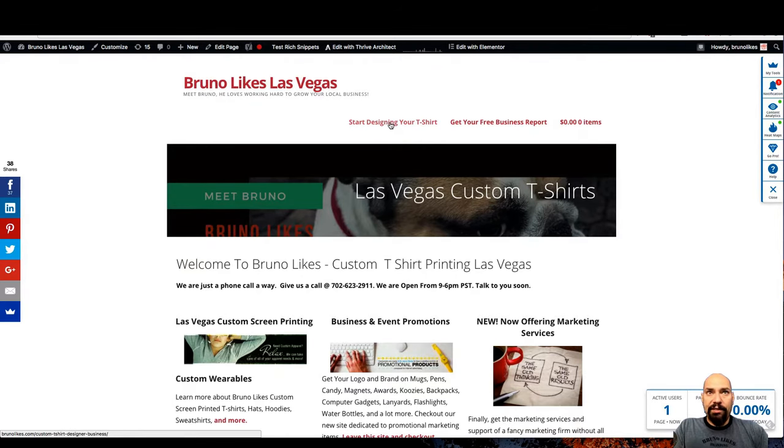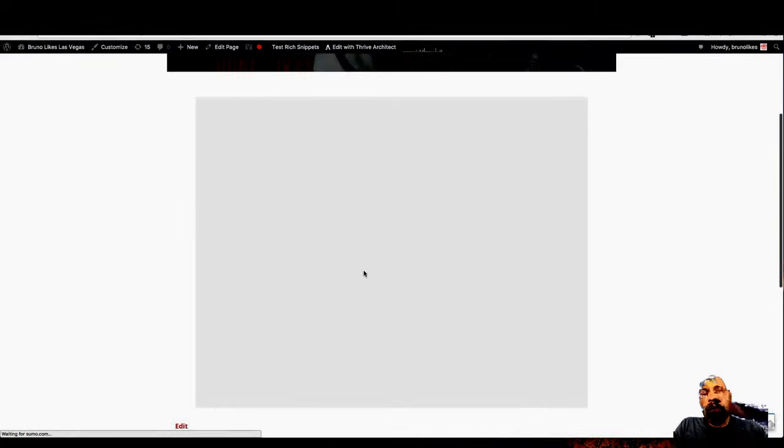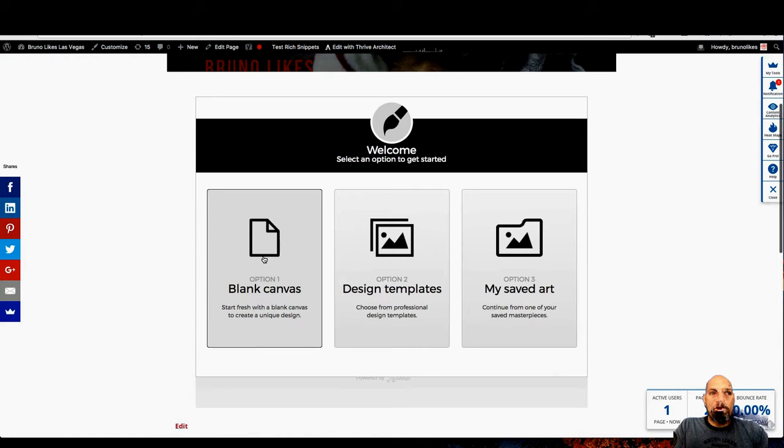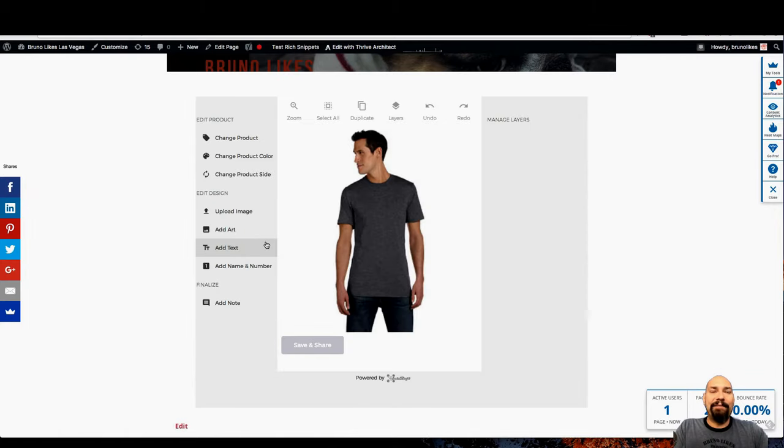Alright, let's jump into BrunoLikes.com — start designing your shirt. I have it loaded here for our existing customers. It's going to ask you: do you want to start with a blank canvas? If you're new, do that. We have some loaded design templates to brainstorm. And if you're an existing customer, you can always go to your saved art, which is awesome — if you order shirts from us more than once, you can have all your artwork already saved. Black canvas. This is our standard shirt, so we're going to start you off with a Next Level 3600.